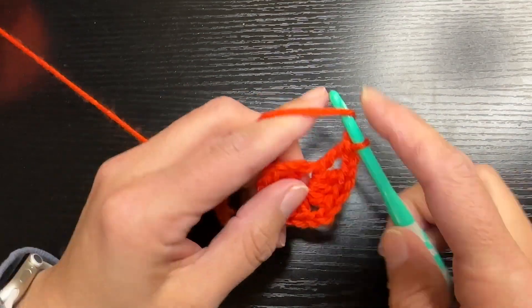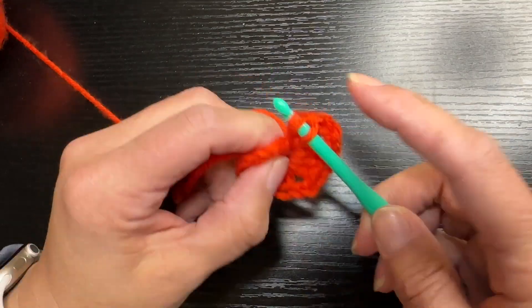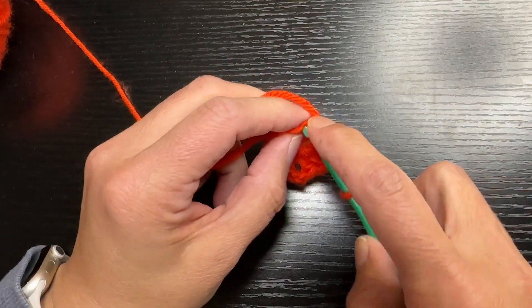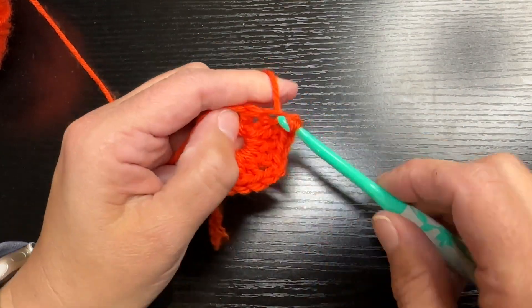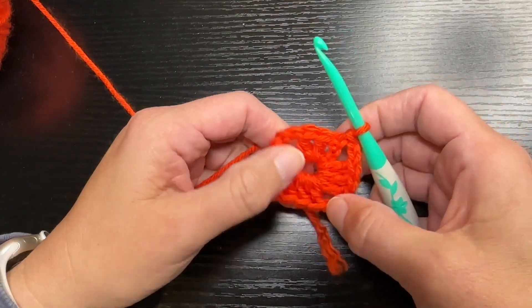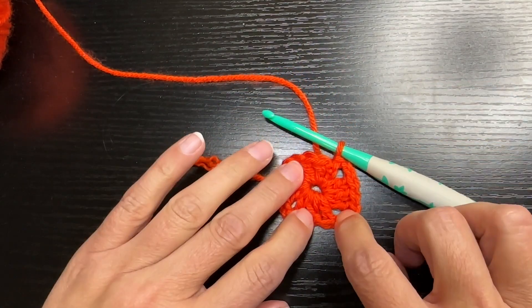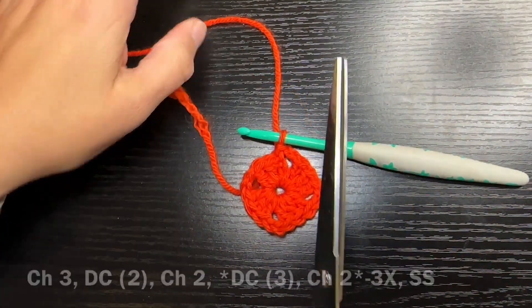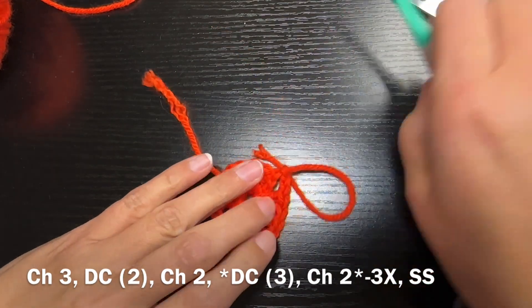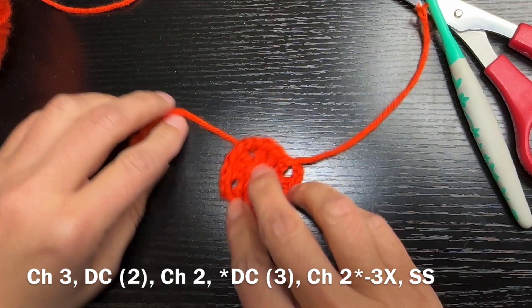Once you get that completed you're going to need to connect it. To connect to the beginning, you are going to do a slip stitch right into the top of that first chain, and you can see it's starting to look like an actual little square. Pull tight that center, cut off your yarn, and tie it off — I just pull it through like that.